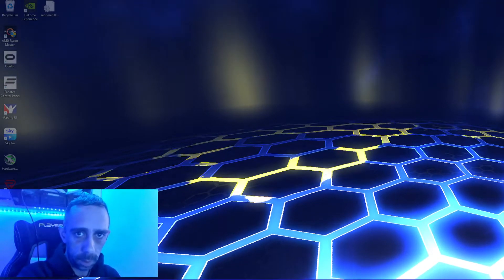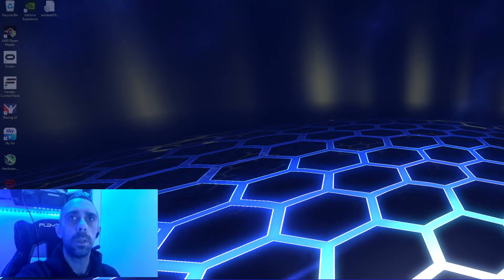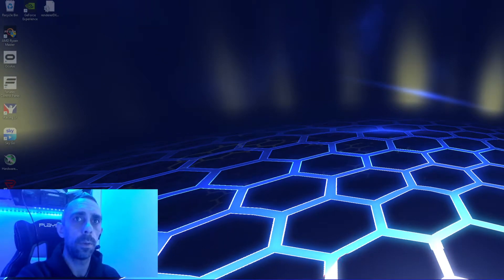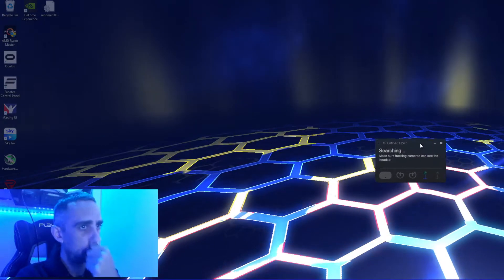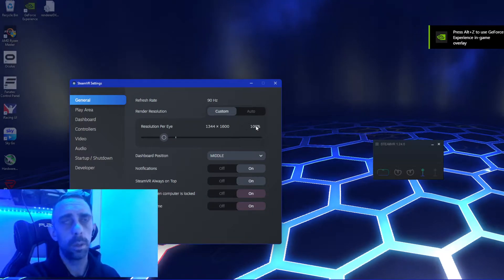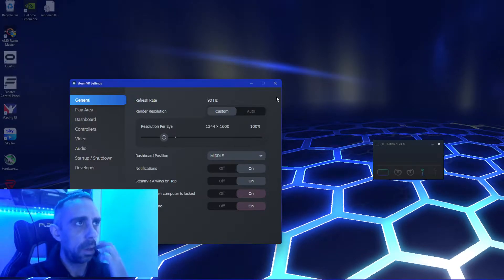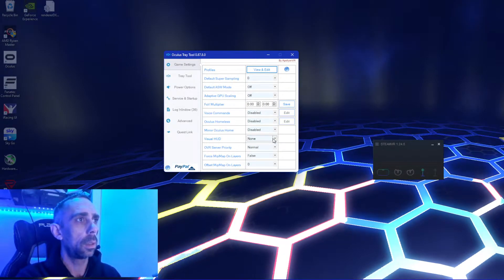Fire up Steam. Before you launch rFactor 2, don't open SteamVR — I'm just opening it now to show you my settings, then I'll shut it down again. Go into settings. Leave your resolution at 100% — just leave it, forget about it. You can put the performance overlay on if you want, but I actually find the one in Oculus Tray Tool better.